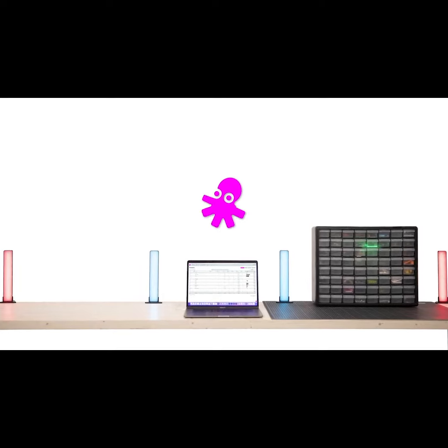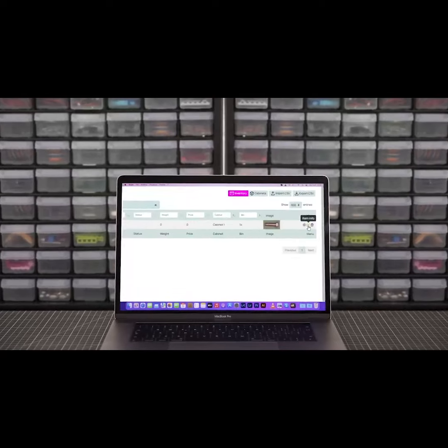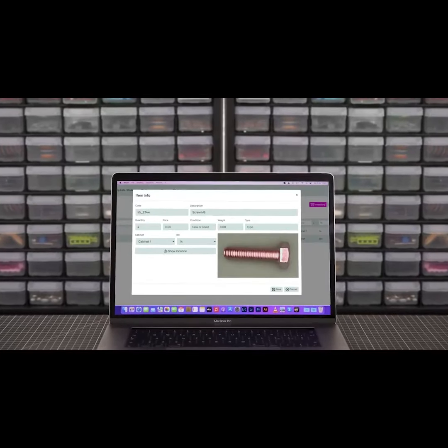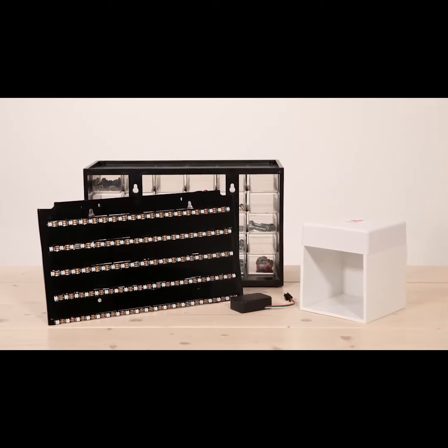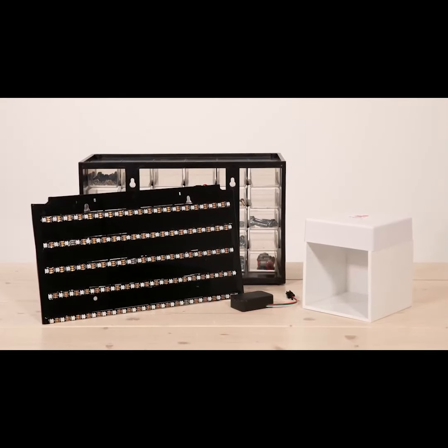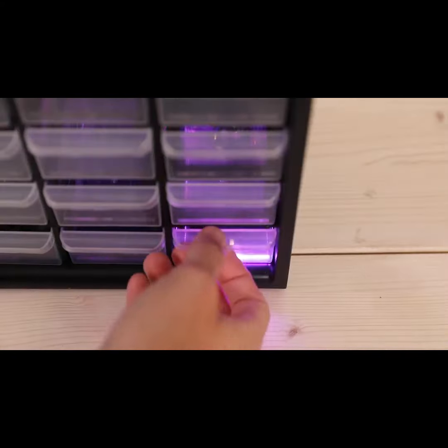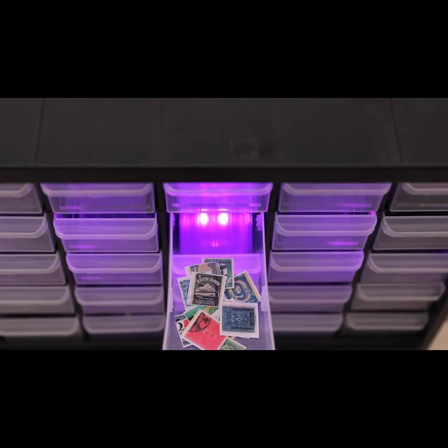BrightBin is a fully modular system that allows you to quickly and efficiently control your inventory system via a single dashboard. It is available as a complete cabinet, device, or kit that can be installed in any pre-existing inventory system. Do you have a storage system for hardware, electronic components, jewelry stuff, baseball cards, stamps, coins, or Lego?